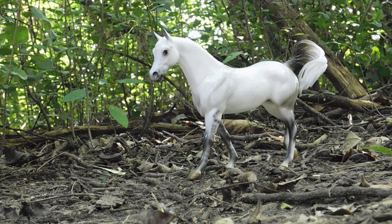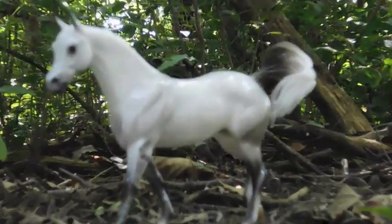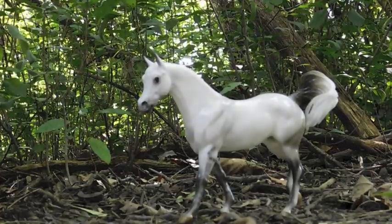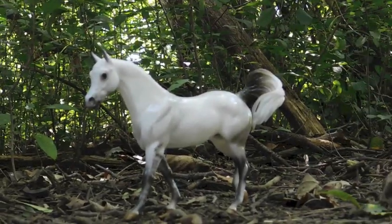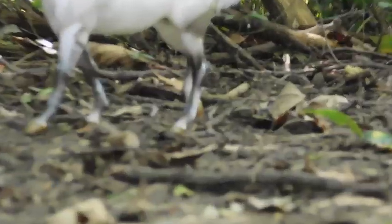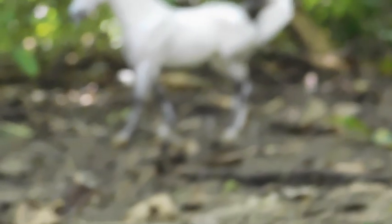You don't want to just take a simple picture of the horse — like, horse, done. You want to make it interesting. Put your horse off to the side, or take a picture of its legs, or take a picture of its tail. Focus on little tiny features that normally a person wouldn't think to capture.